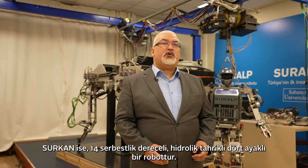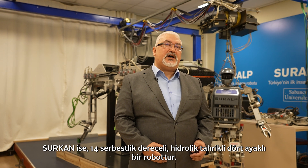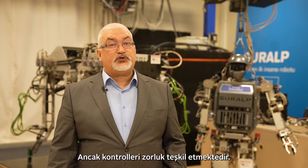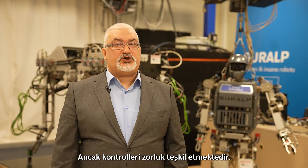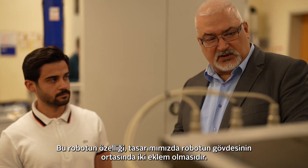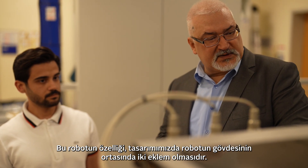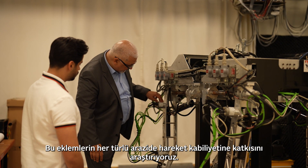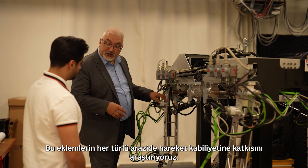Surkan is a 14 degrees of freedom hydraulically actuated quadruped robot. Hydraulic cylinders provide very dynamic motion; their control, however, presents a challenge. Special about this robot is that our design possesses two joints in the middle of its body. We are exploring the contribution of these joints for all-terrain motion ability.